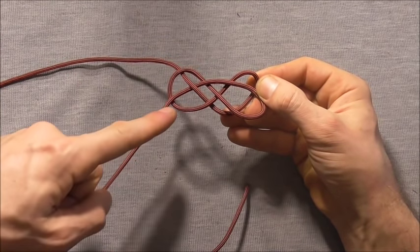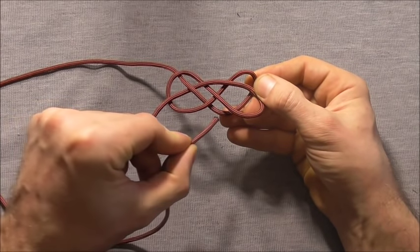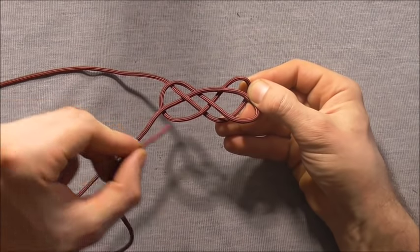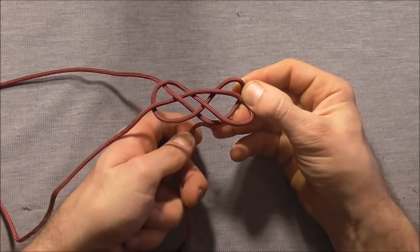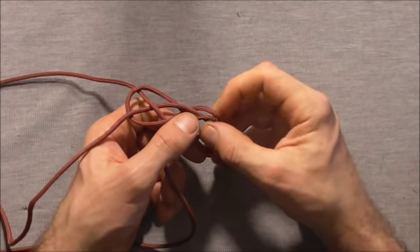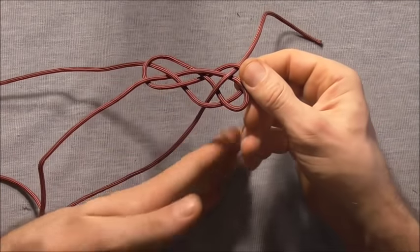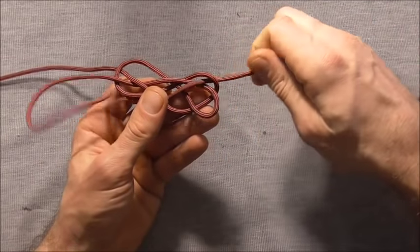Next I want to take this lower strand here and go to the next bite across. If this strand exits above, I want to start by coming in underneath, and then go over 2 and then under 1. That will just lock this loop into place, so I can pull that strand all the way through.